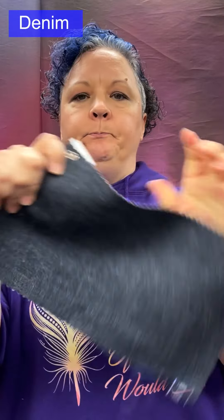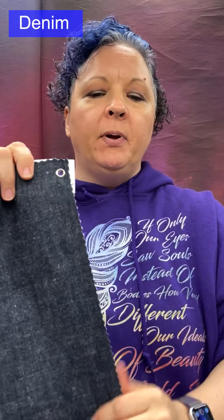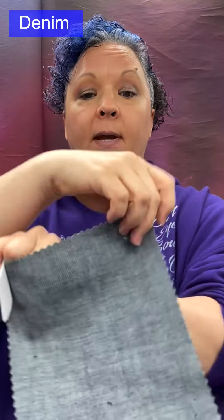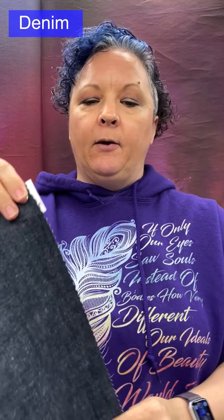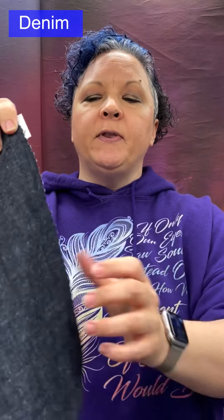Denim: a twill weave, specifically a warp-faced twill, because we see more of the warp — the navy — rather than the weft, which is the white. You can see that on the back. Medium weight, though denim can range from lightweight to heavyweight. It is sturdy and durable.